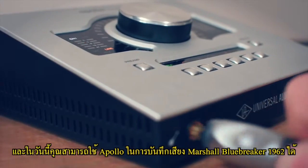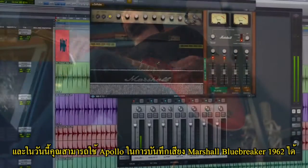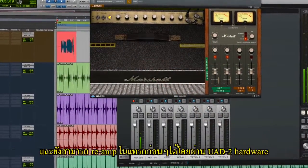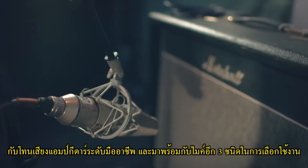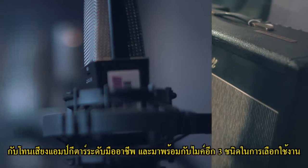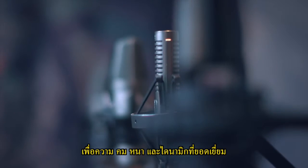Now you can use your Apollo to track through the only authentic Marshall Blues Breaker 1962 amplifier in the box. Re-amp previously recorded tracks with any UAD-2 hardware. Dial in perfect studio amp tones with three different microphone combinations: FET, Valve, and Dynamic.